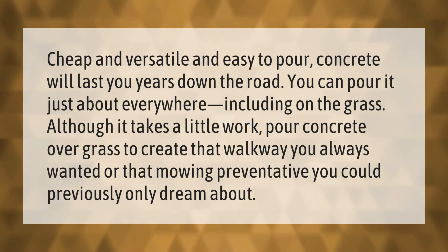Cheap, versatile, and easy to pour, concrete will last you years down the road. You can pour it just about everywhere, including on the grass. Although it takes a little work, pour concrete over grass to create that walkway you always wanted, or that mowing preventative you could previously only dream about.